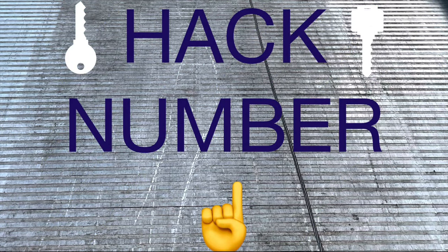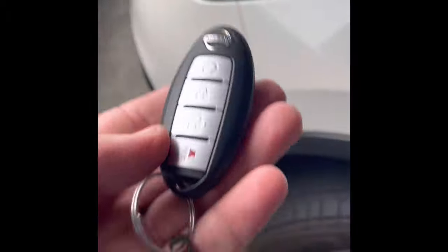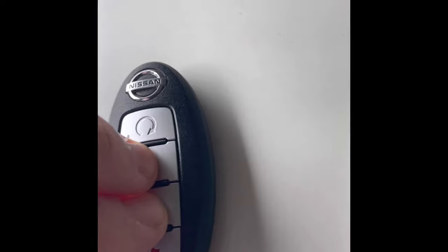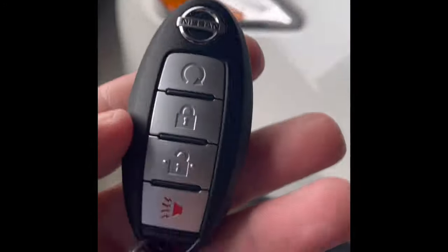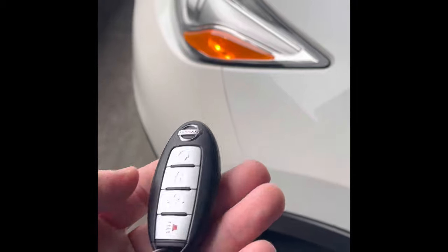This first Nissan hack keeps things a little quieter in the neighborhood. The factory setting sounds the horn when you lock the car. But if you push down the lock button and the unlock button together for five seconds, you can turn that horn off — so now when you lock the car, no horn.